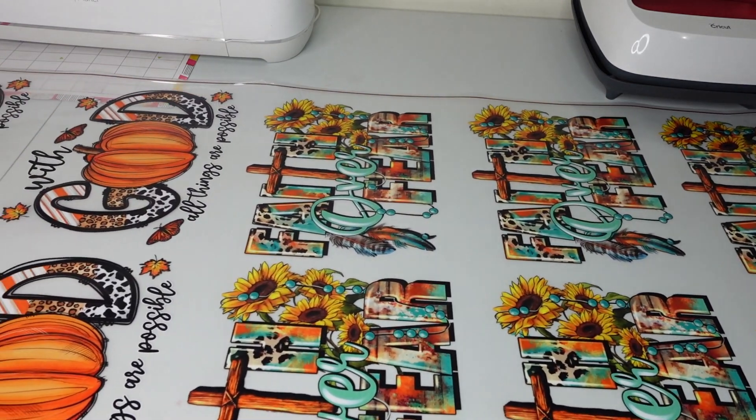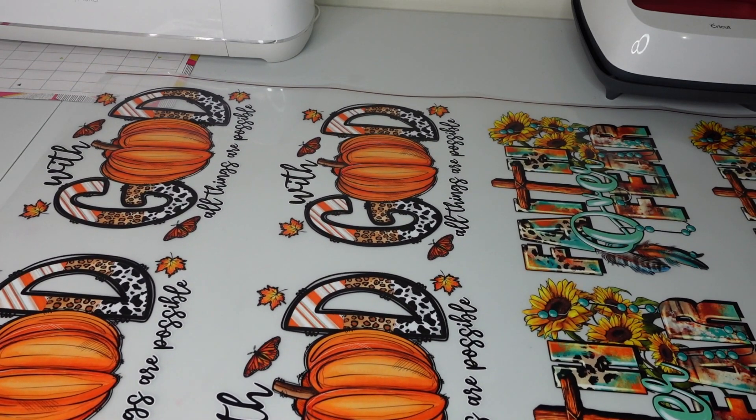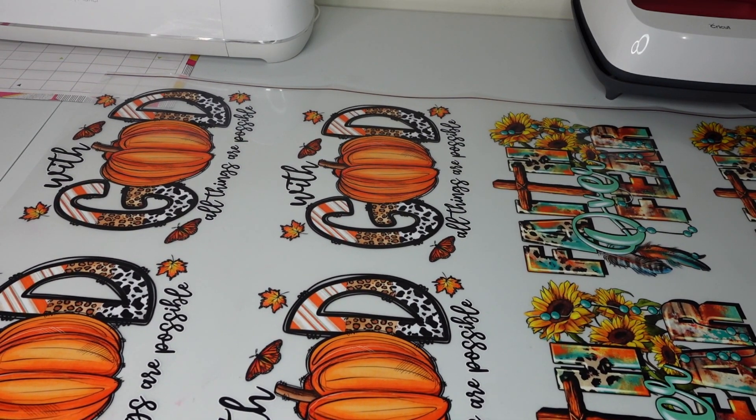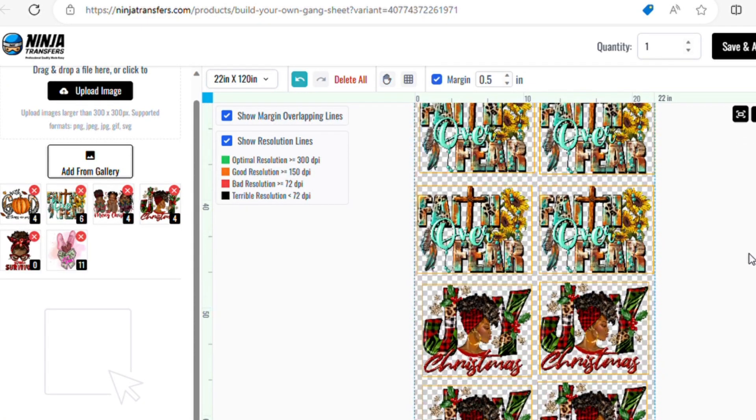These transfers can be used on different types of apparel such as jackets, t-shirts, and aprons. You can even use them on bags and hats — you name it. Go to their website and use their game sheet builder.